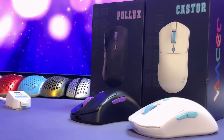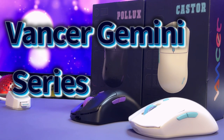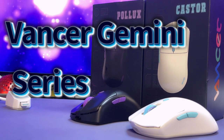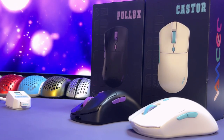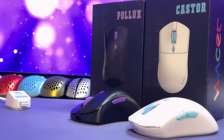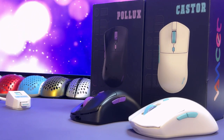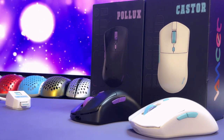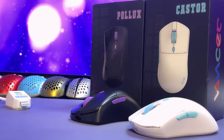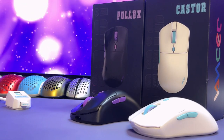Hey everyone, Gen3D Tech here. Today we're going to be taking a look at the new Vanser Gemini series mice, which consist of the Pollux and the Castor. The Pollux is an ergonomic mouse and the Castor is a symmetrical mouse. Both of these mice are pre-production mice that were sent out to reviewers and testers alike. In this video I will go over the things that I liked and didn't like about the mice and go over the changes that they are making due to the feedback from myself and other people.